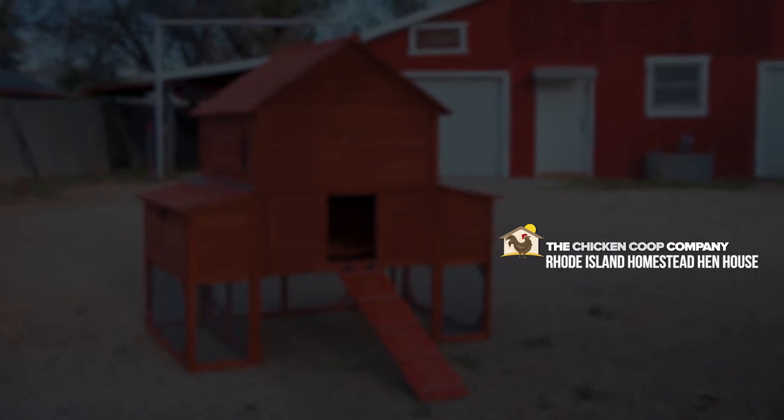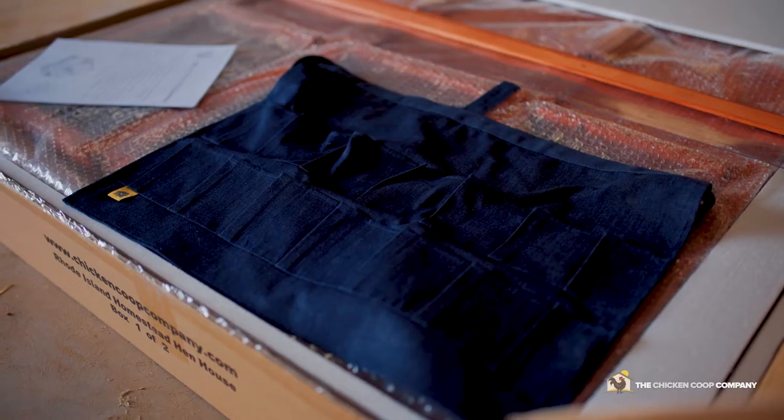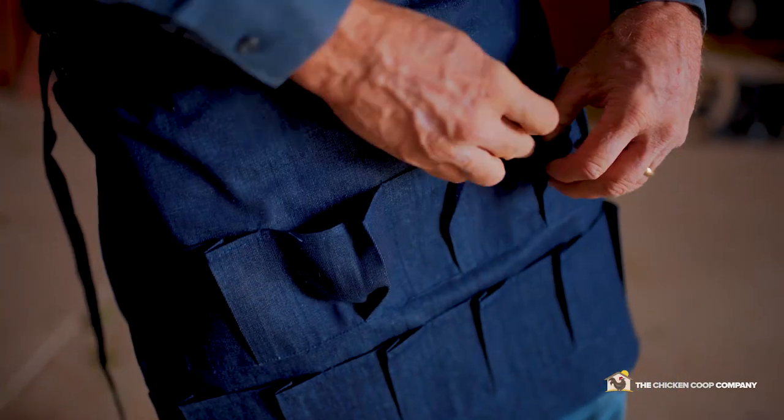This is the Rhode Island Homestead and House. With every chicken coop we sell, we have a hand-sewn apron. The egg aprons that are included are 14-pocket egg aprons and they're designed to let you capture your eggs and have your hands free to keep doing what you need to do around your coop and around your garden.